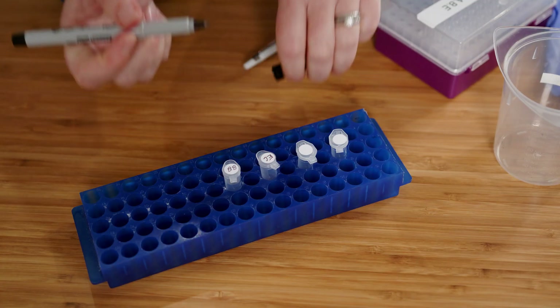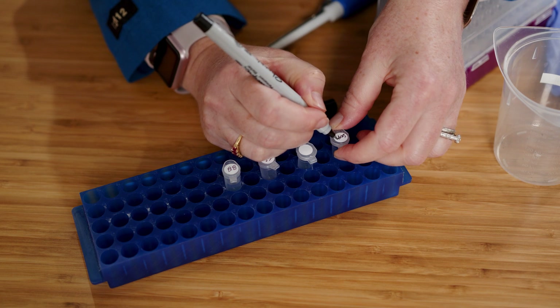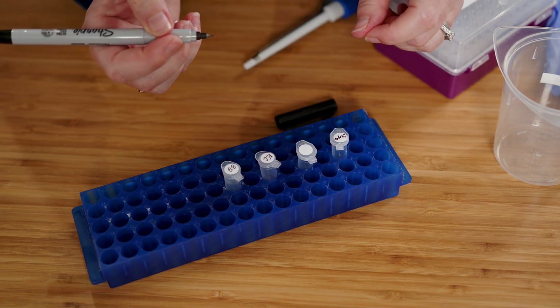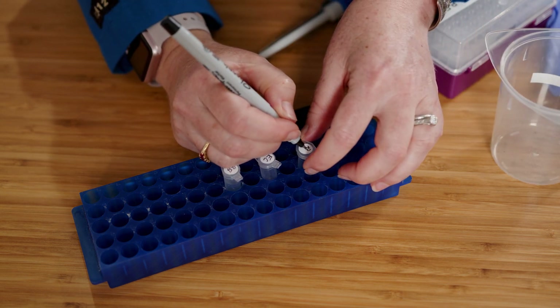First I need to label my tubes. The 'Super' tube is where I will add the supernatant from the lysed cells — this is what I will pass through the column with the different buffers. The 'RFP' tube is where I will collect the red fluorescent protein at the end.